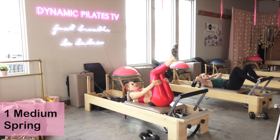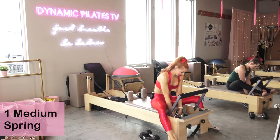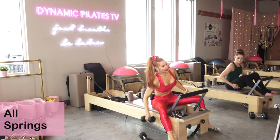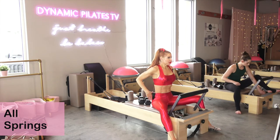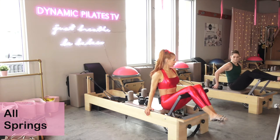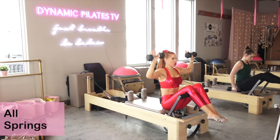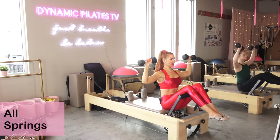Roll all the way up and add the springs you would use for footwork. I like to add springs to the buttons on that spring bar — all my springs are on and I make it a little extra heavy. Grab those weights. Make sure your foot bar is locked down. Ideally we're going to bring our knees over the foot bar — sit on the edge right here. Grab your weights. Draw the shoulders down, reach the weights up, and resist with those lats as they come down for ten.